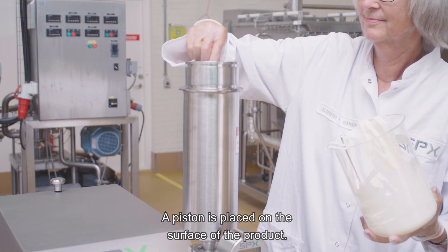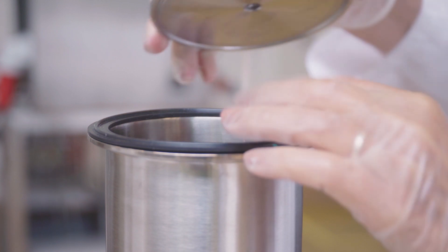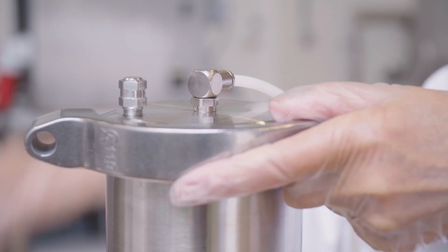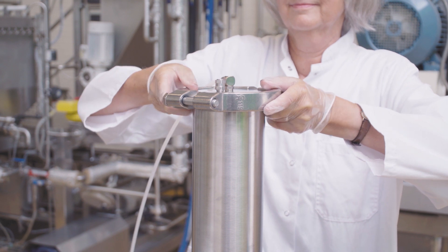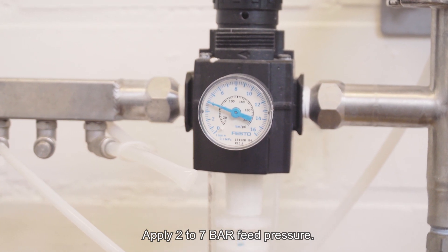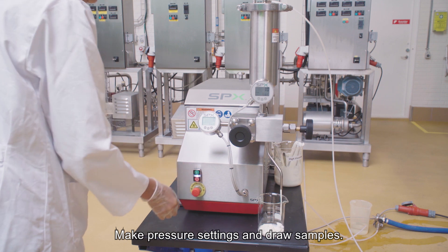A piston is placed on the surface of the product. Apply 2 to 7 bar feed pressure. Make pressure settings and draw samples.